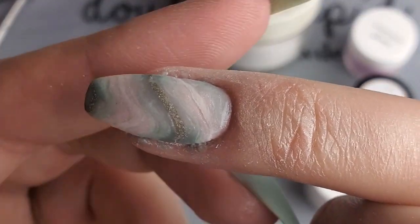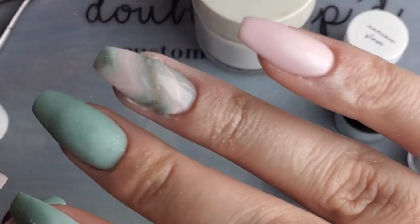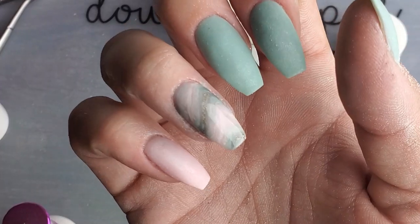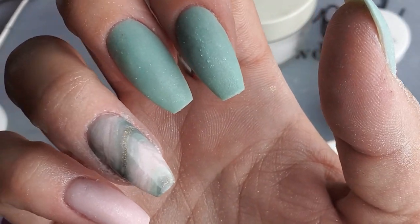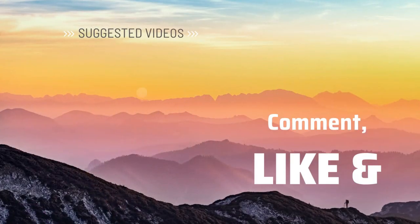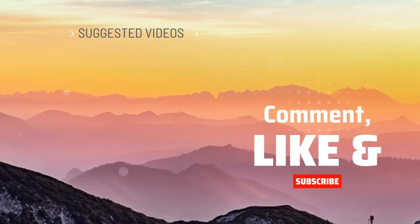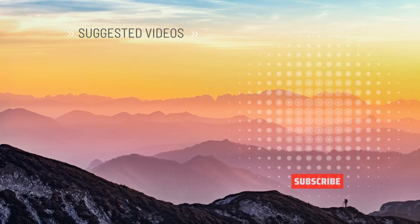And there's our final look — the marble. I'm going to let this dry, get it all cleaned up, finish the rest of my mani, top coat it, and I will post pictures if you'd like to see the finished product of the whole set — you can look on my Instagram. If you have any challenges or anything you'd like me to try and duplicate or recreate, let me know on Instagram or my Facebook page. Don't forget to like and subscribe — I will see you next time.